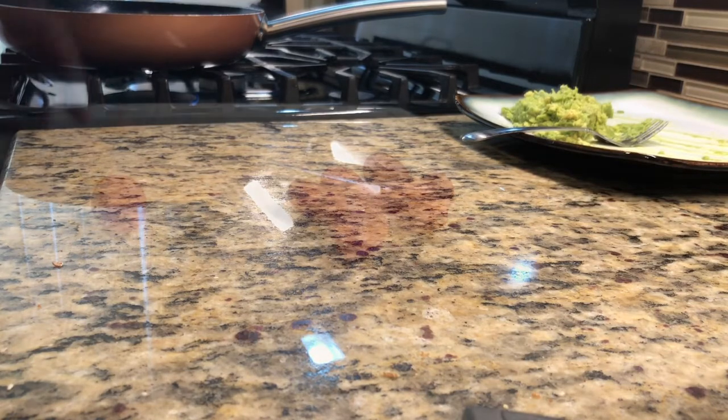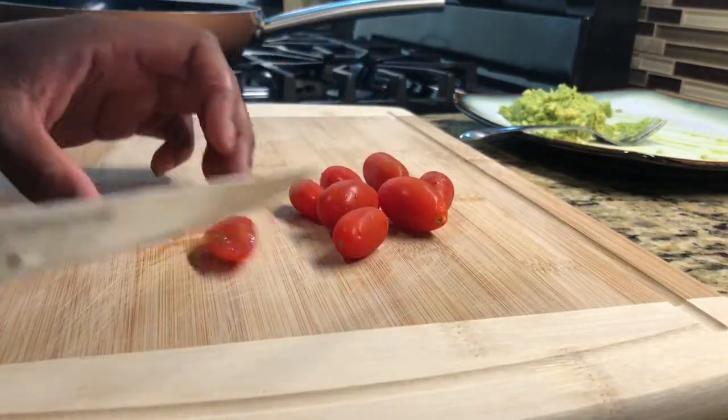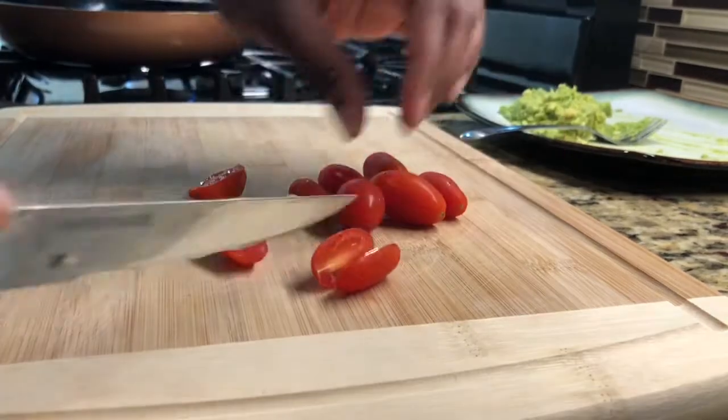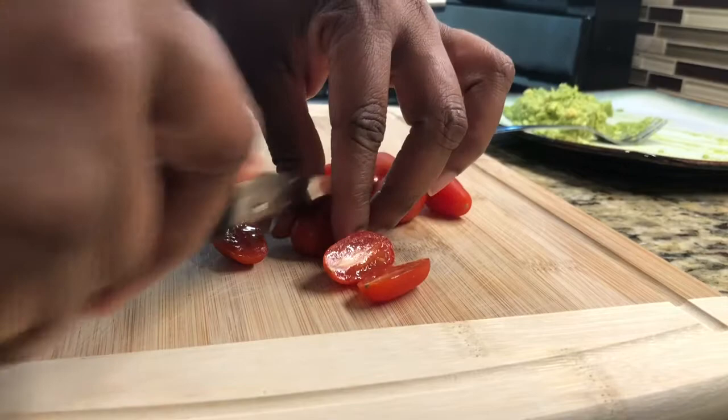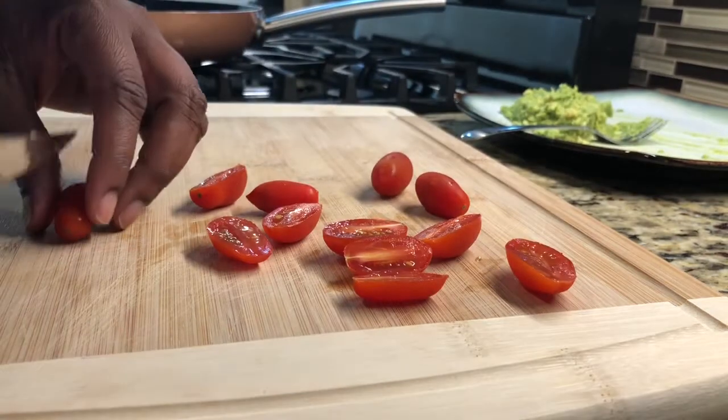Now I'm going to go ahead and slice up the tomatoes to go on our avocado. I have some grape tomatoes — you can do this with whatever tomatoes you'd like, but this is what I have this morning. I'm just going to slice them in half to fit our sandwich.